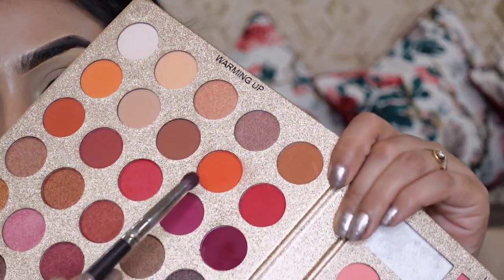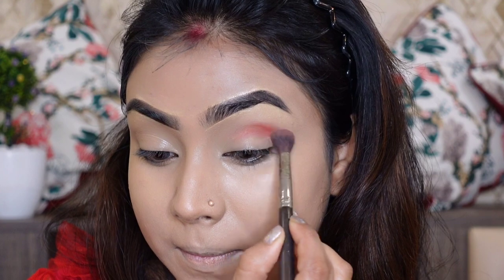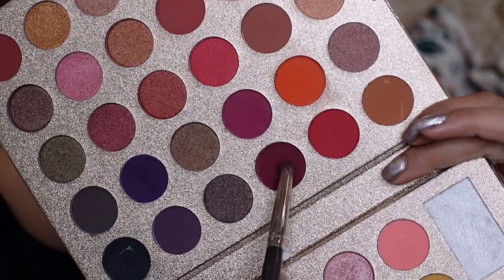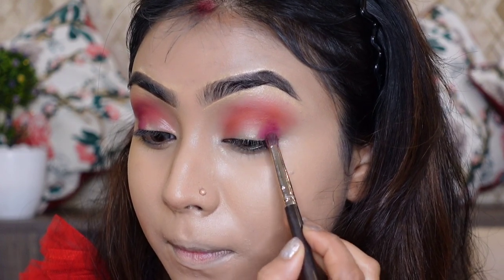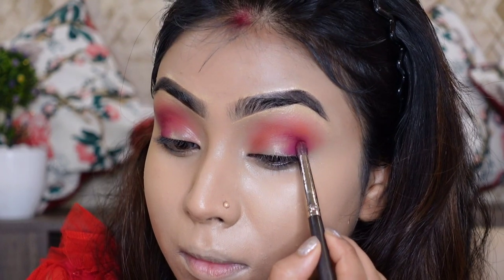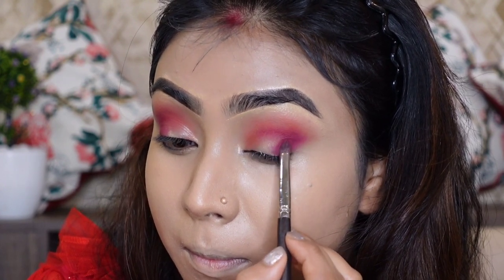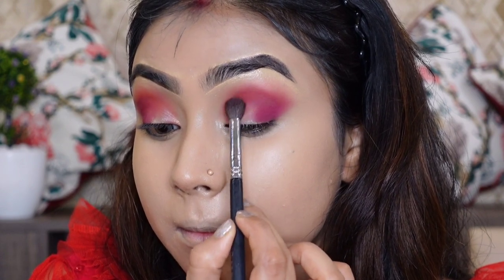I will use the You Can Be Pretty All Set palette. I have taken two colors — one is red and one is orange. I will mix them well and apply to the crease line, blending well in a half circle. Next, I take a magenta color and apply it to the outer corner, blending it well. The outer corner gets the magenta color, and I blend the red and orange together.